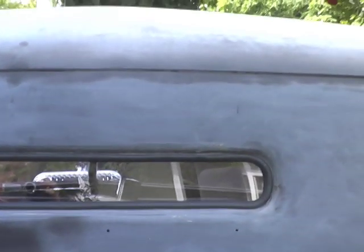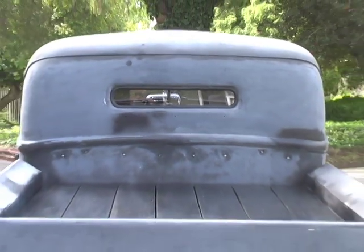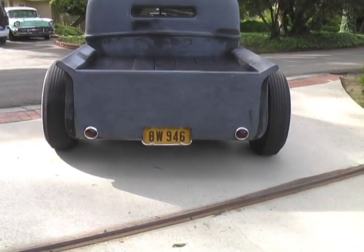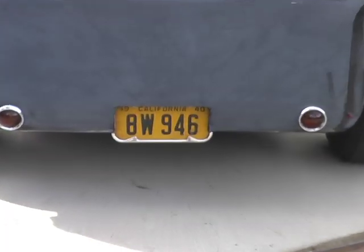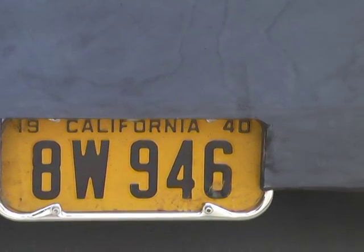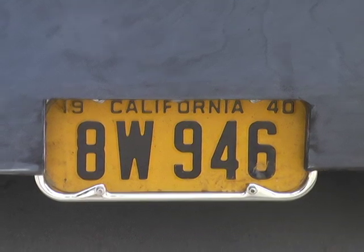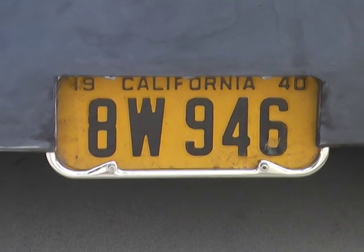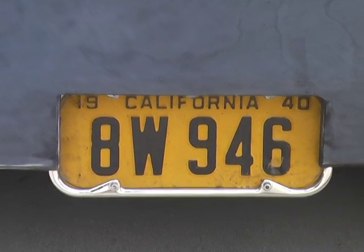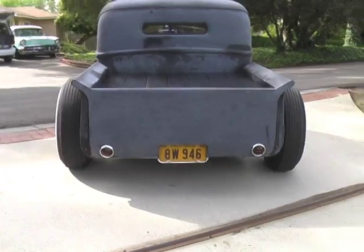There's the rear window — glassed in. Chop line. One of the coolest things about this truck is that it actually has 1940 California yellow plates, and they are on the registration. It's registered as a '40 with '40 plates according to the state of California. That's something you're not going to find every day.